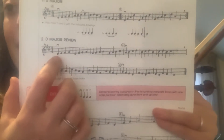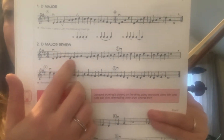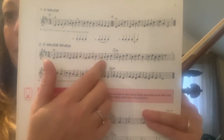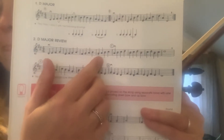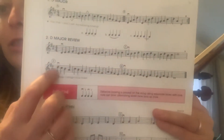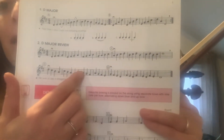If you see here, there's a pattern to the review. It goes 4 notes up, skip down, 4 notes up, skip down, 4 notes up, skip down. And then you reach all the way up the scale and then you go backwards: 4 notes down, skip up, 4 notes down, skip up.